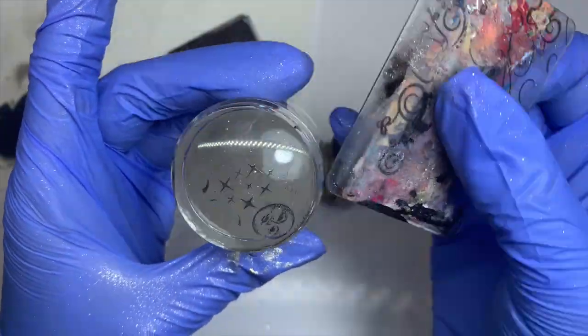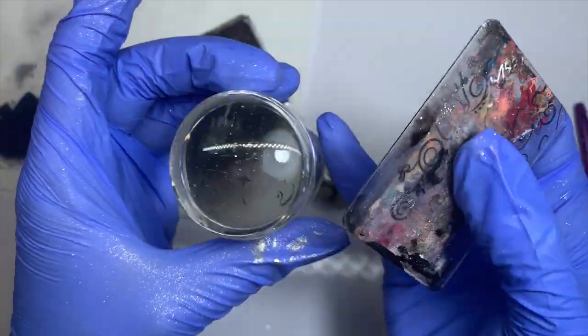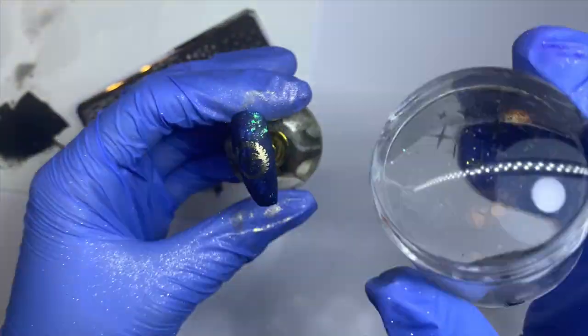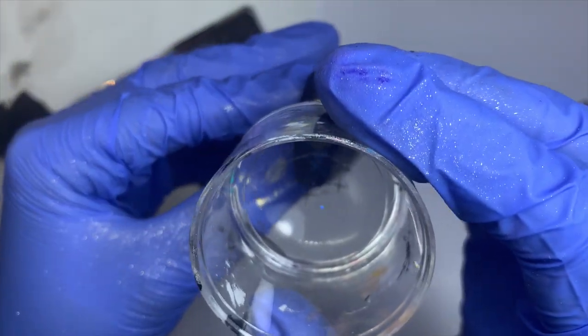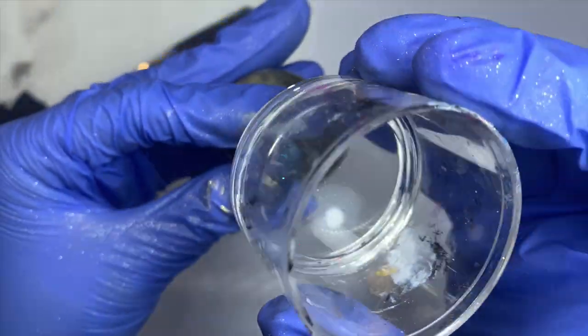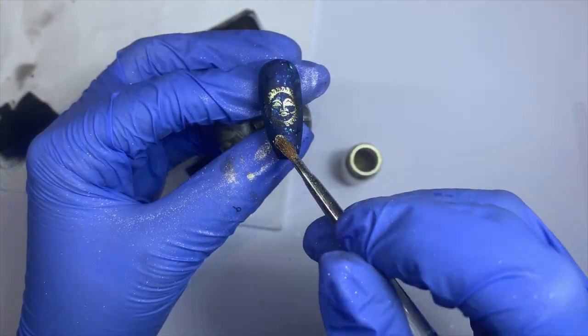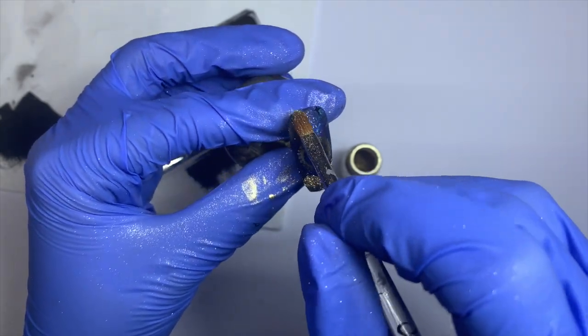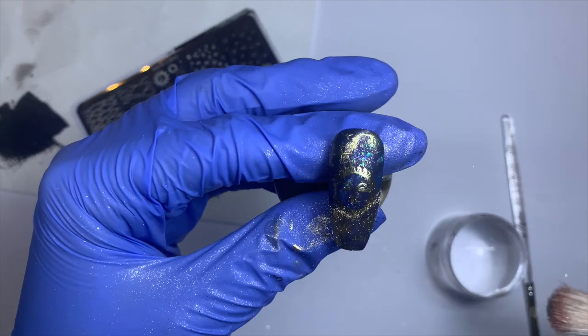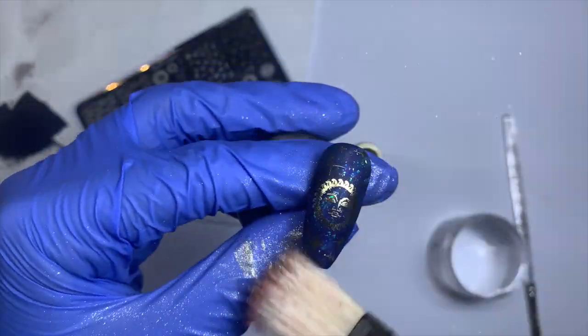I'm just going to add some little stars around the outside to make the design fully cover the whole nail, using the beautiful stars on the plate and adding them around the outside. I'm repeating the process — patting on the chrome and brushing away the excess. I love this bit because you can reveal the design and it looks really cool. Then I'm going in with extreme shine top coat, applying one layer to this nail and curing it.